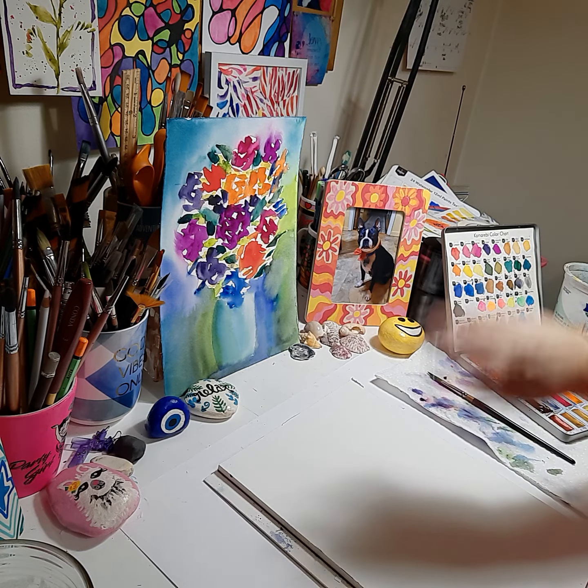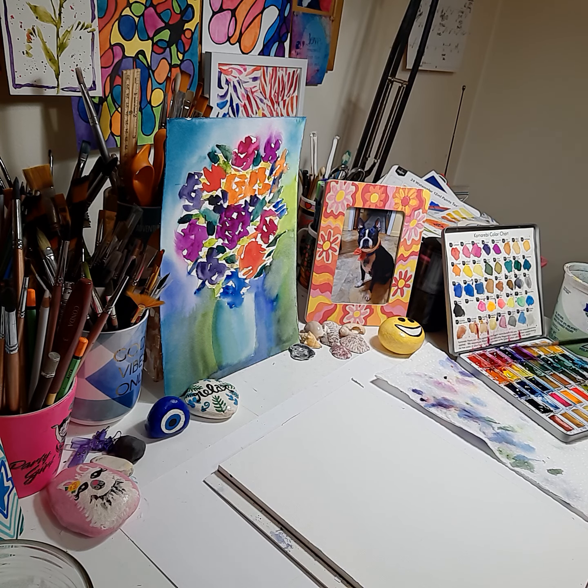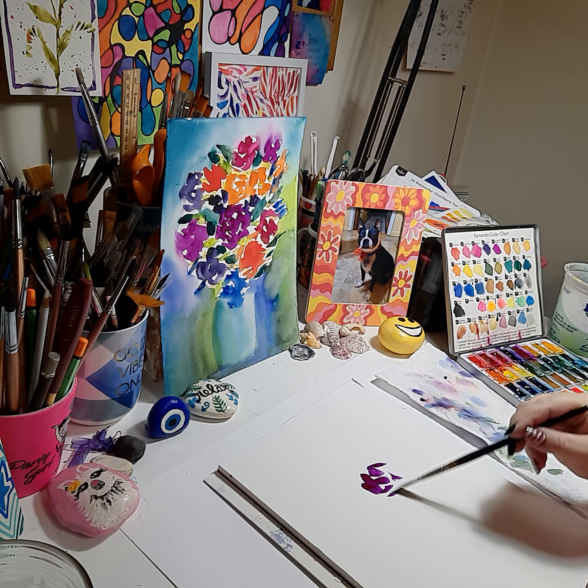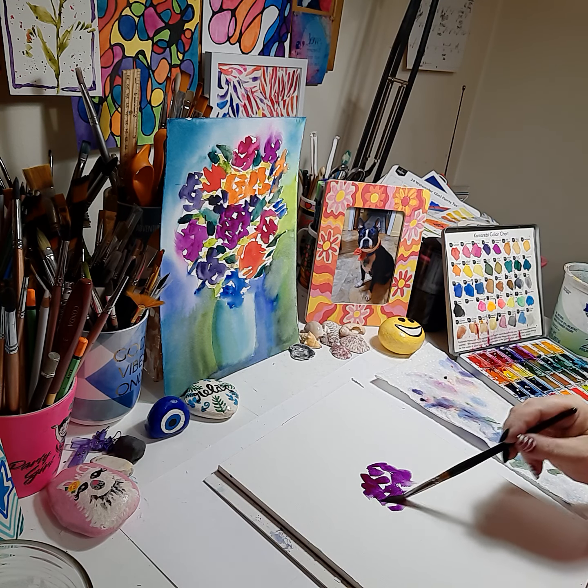We're going to start with the center flower and work our way out. I'm going to be painting rather quickly, so just follow along. We're starting with hyacinth violet — a nice consistency, it's very bright. Just do dabs like a flower rose, then add some water to blend it.